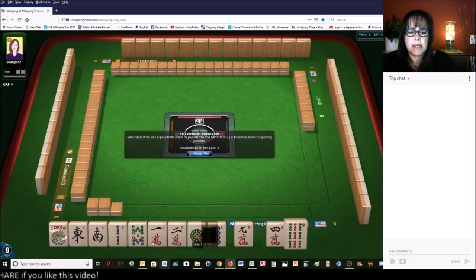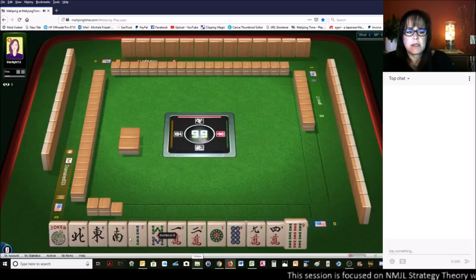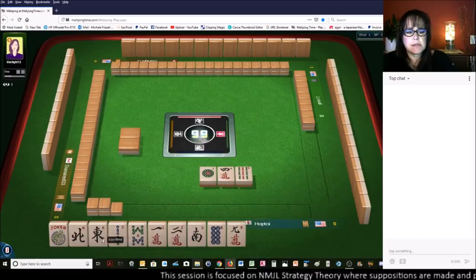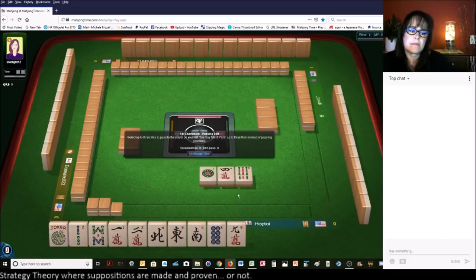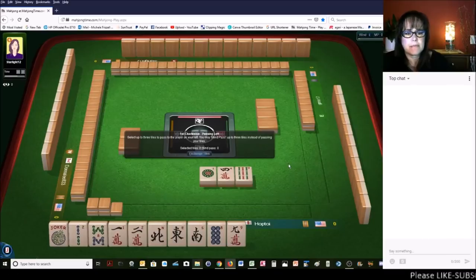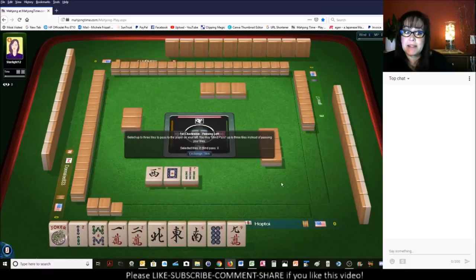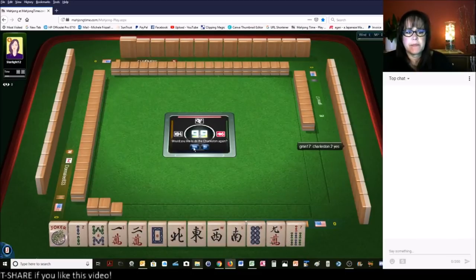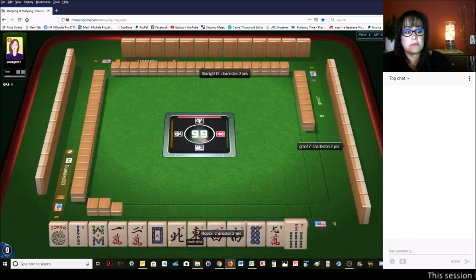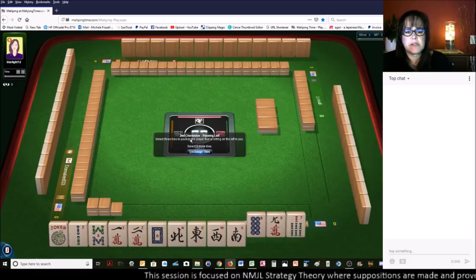We got a North — we're keeping that. We have 4-9, so we need to make a choice here. Let's give up the 1 in the dot and focus on either bams or cracks. We got a West and a White — that was a nice pass right there for us. We have three tiles we can pass, and we have News. That block of singles — good to go. Let's pass these three, one of each suit. That's pretty good.